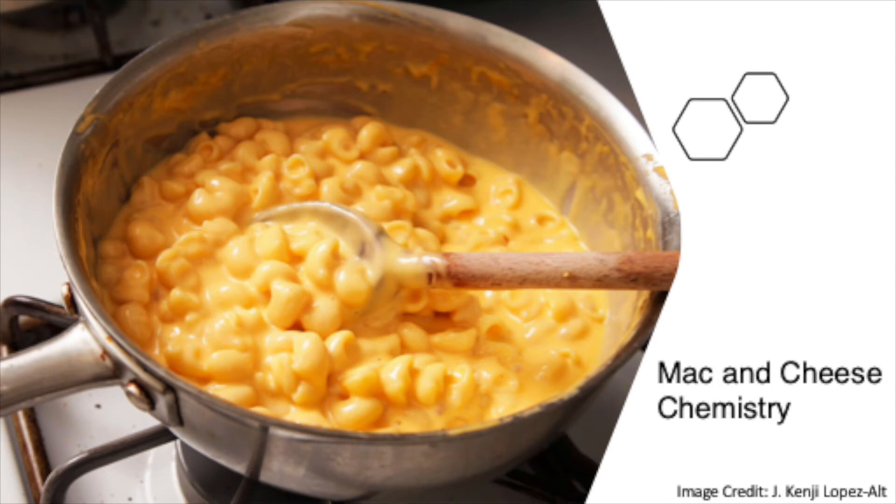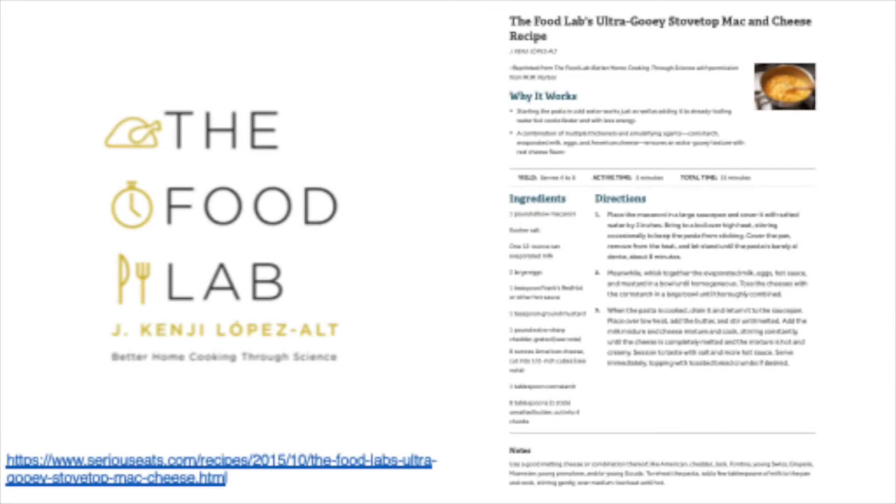Hi everybody. Today we're going to talk about one of my favorite recipes for macaroni and cheese. This recipe is from Kenji Lopez-Alt's Food Lab, his book. You can also find it on Serious Eats' website. This recipe is fantastic — I just love it. We use it all the time.